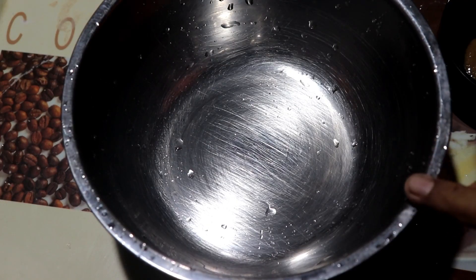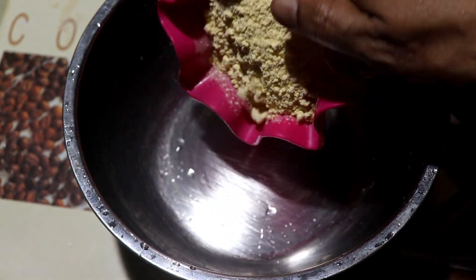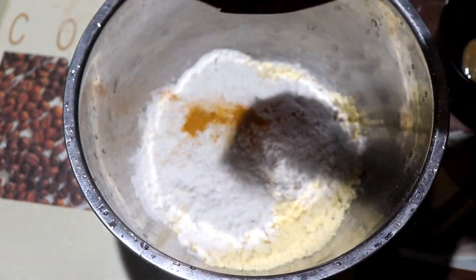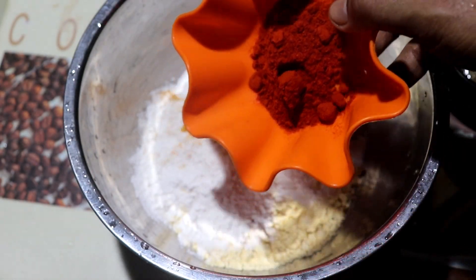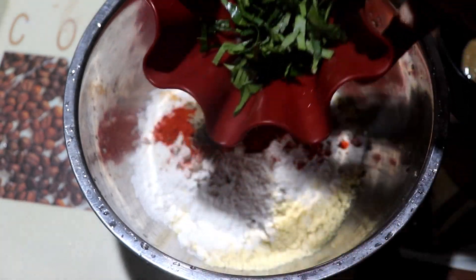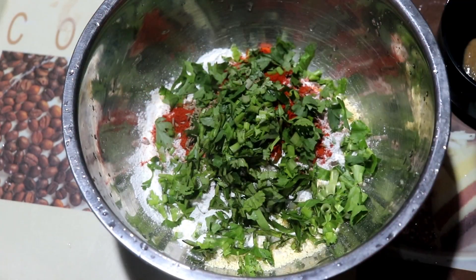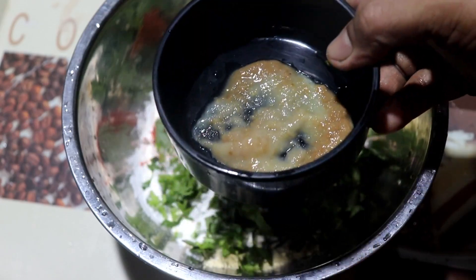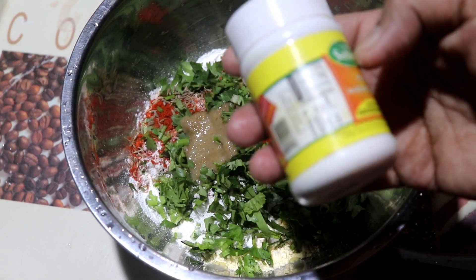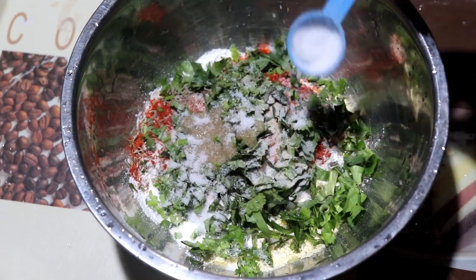We will mix in 1 cup, 2 cups, 1 teaspoon of cumin, 1 teaspoon of curry leaves, 1 teaspoon of ginger paste. I will add 2 pieces of paste to the mixture.